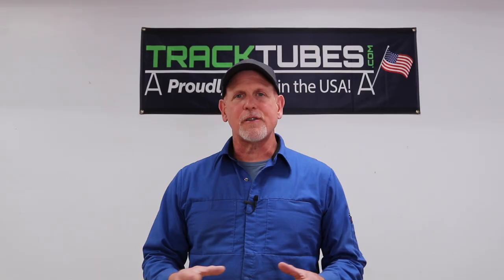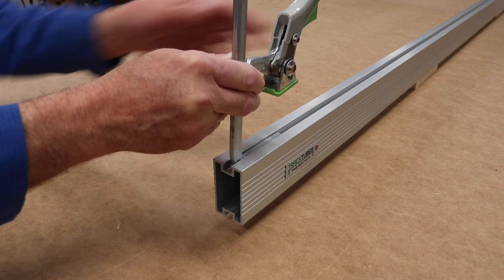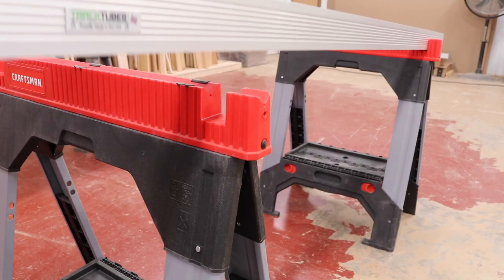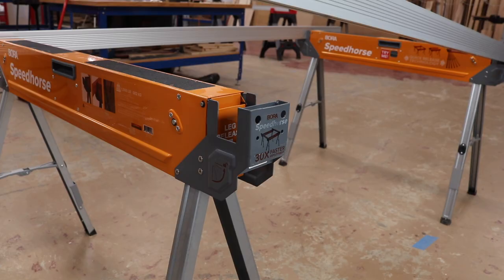The tracks are also sized to accept the most popular F-style track clamps. The tubes are an inch and a half wide and two and three-quarter inches tall, and they fit perfectly into saw horses that have notches to accept a two-by-four. Brands like Stanley, DeWalt, Craftsman, and Bora saw horses have all been tested and shown to be a perfect match, but virtually any saw horse with a notch will work fine.